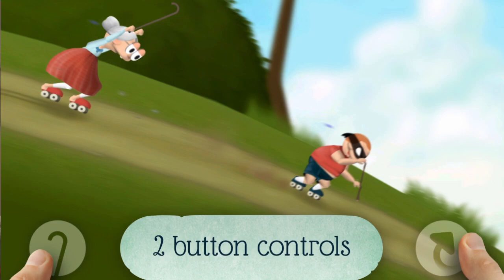The best way I can describe it is it's sort of like a 2D racing slash platform game. If anybody has played a game that came out last year on the Wii and iPad called Moto Heroes, it's kind of like that.